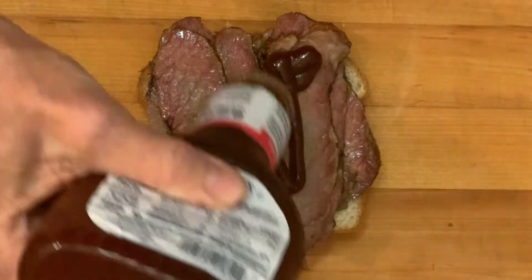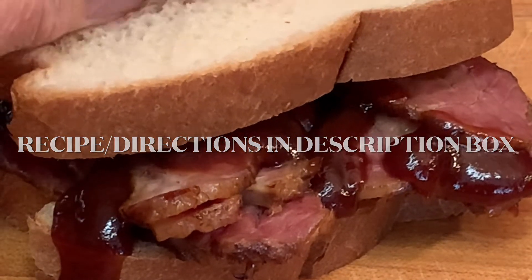Add any toppings you like along with barbecue sauce. Serve and enjoy a quick and easy barbecue brisket sandwich.